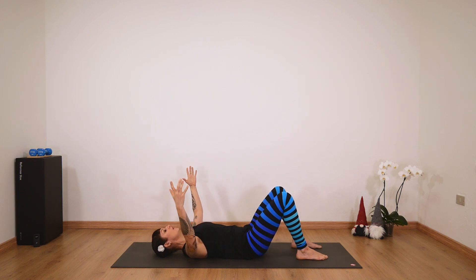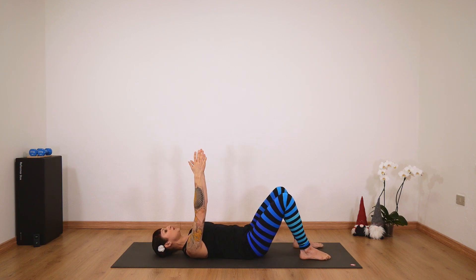Inhale here and exhale, open your arms. Inhale up, exhale — really feel your chest opening here. Support your arms; they don't really stay on the floor, but you keep them hovering over the floor. A couple more times. Bring them up and keep them here, making sure they are at shoulder level.